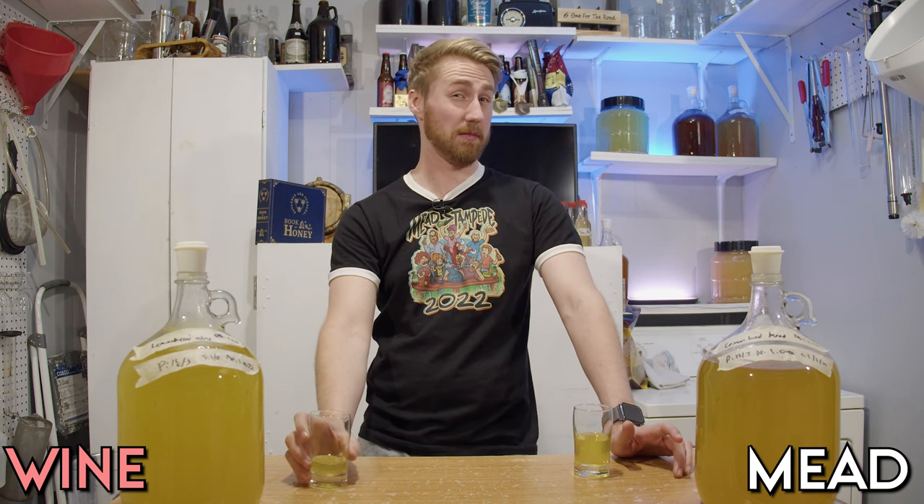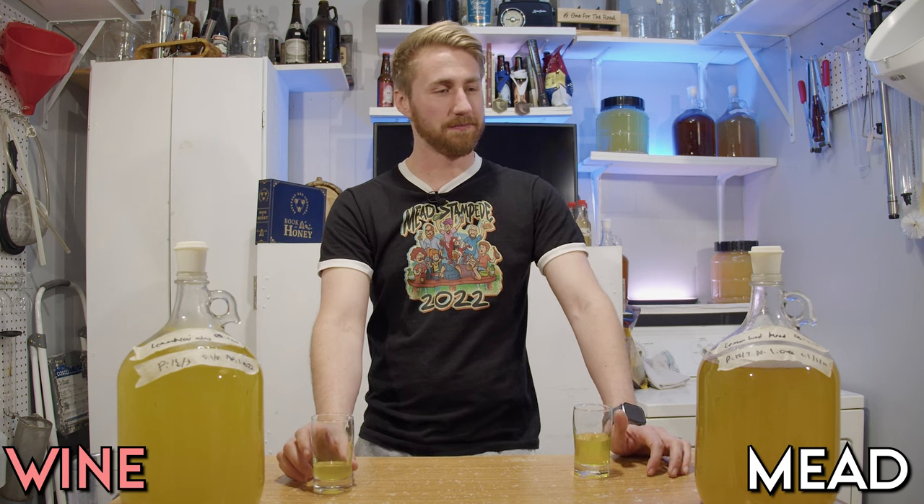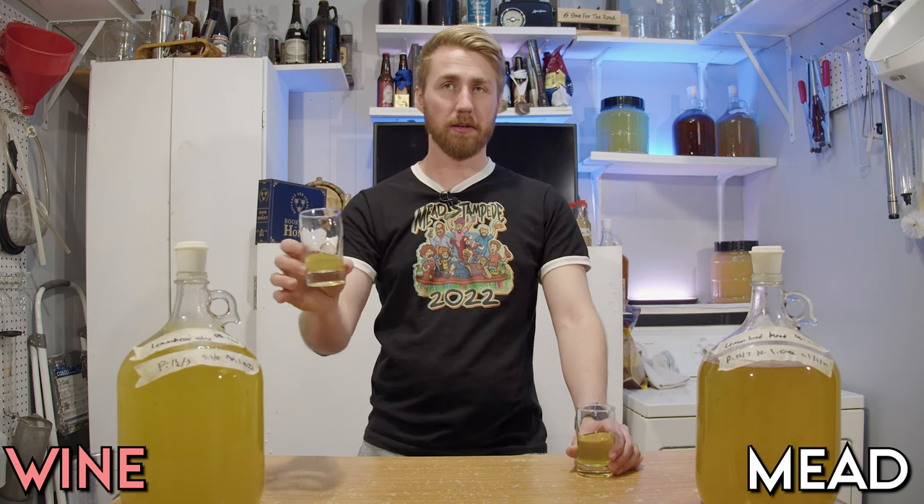If I said this is a lemon mead, you'd be like — no. All right, let's switch to — sorry, that was the wine. Here's the mead. So now we have some hopefully some honey character there.